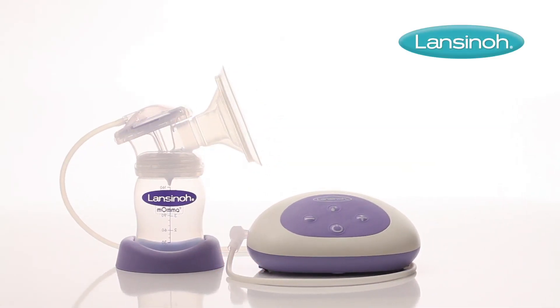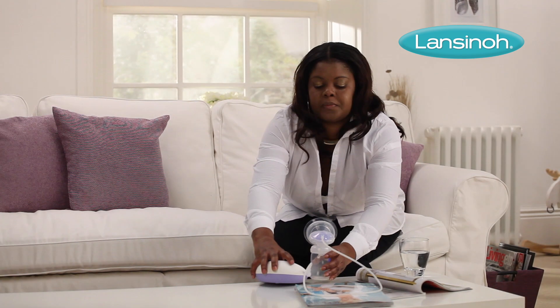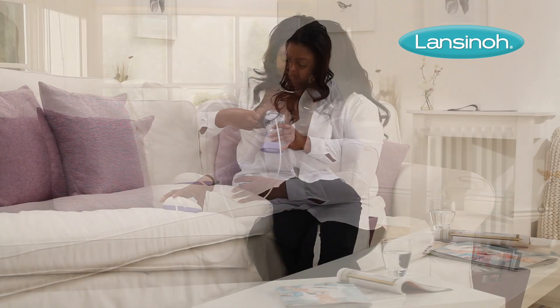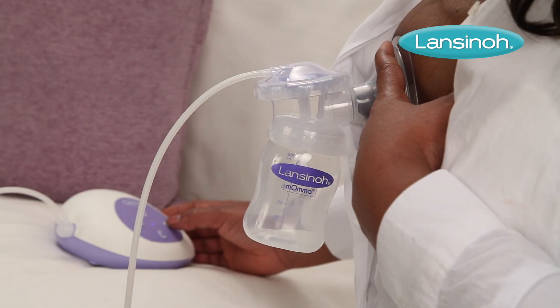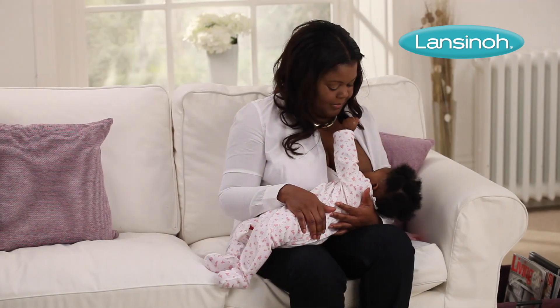Our single electric breast pump has been specially designed to enable mums to express quickly and easily, so that breast milk is always on hand whenever you're away from your little one, so dad can enjoy a little bonding time too.